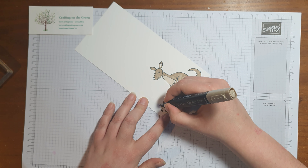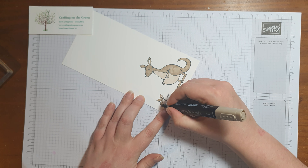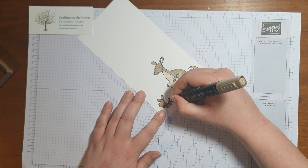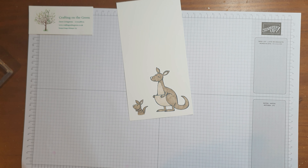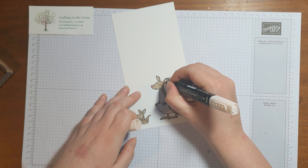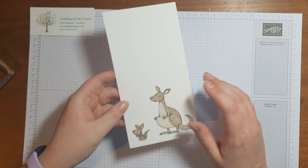There we go - let's just color in this little cheeky chappy. It really does make for such an adorable new baby card. Now I'm going to use light Rococo Rose for the nose, and I'm going to use light Petal Pink for the inside of the ears. There we go - now I'll have to die cut these out.